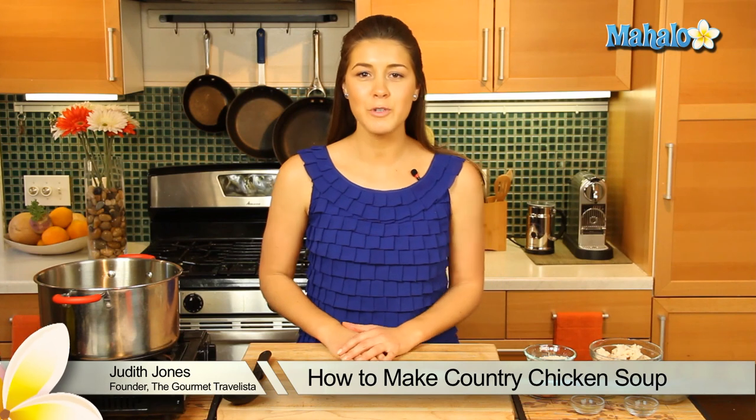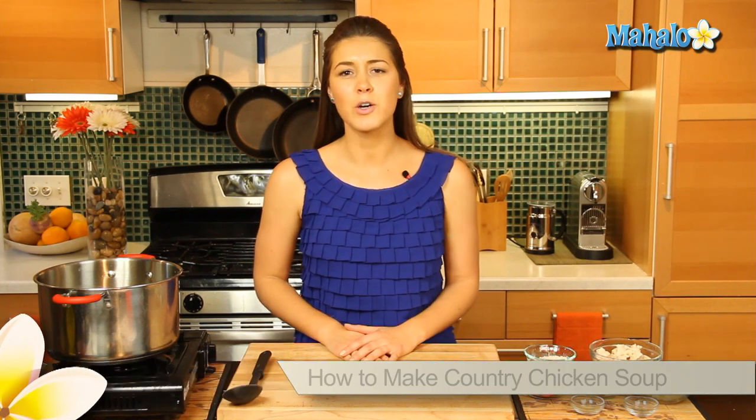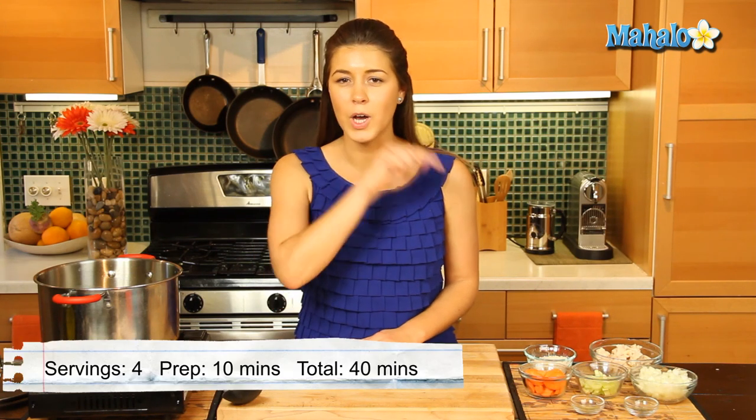Hey everyone, I'm Judith Jones, Food and Travel Editor of the Gourmet Travelista, and today I'm going to be feeding your soul — I'm going to be making for you a country chicken soup for your soul.